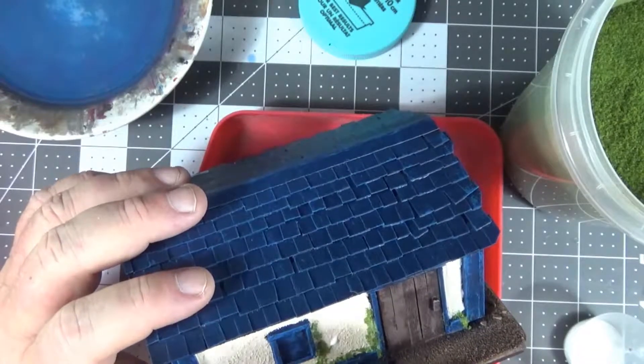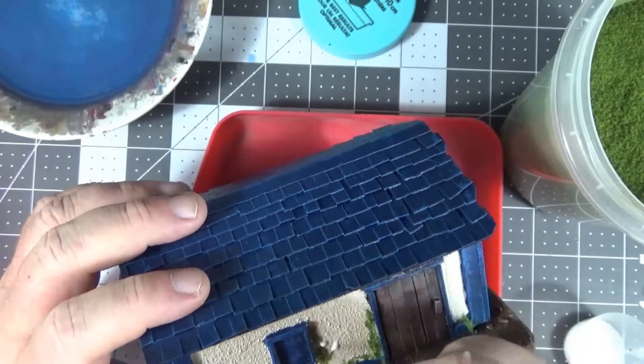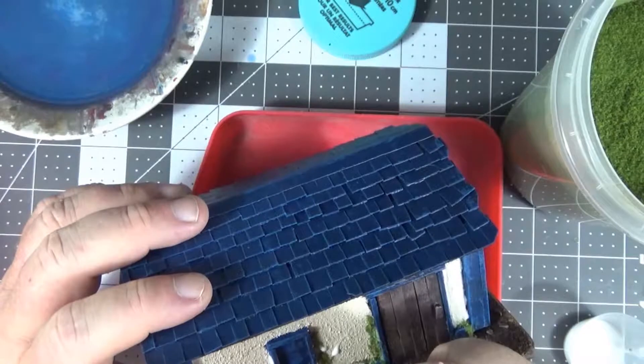Using this fairly watered-down glue, you can paint it on just where you want it.